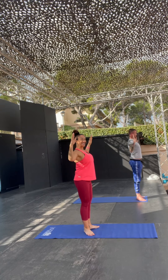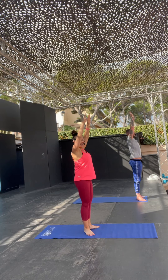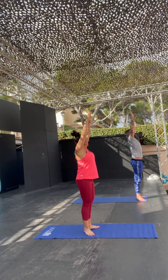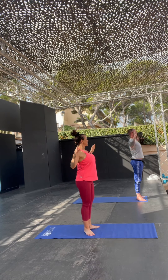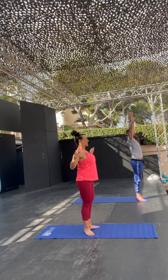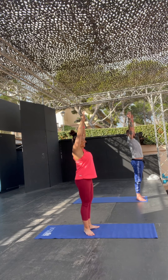Go lower, and lift. So let the inner thighs really draw together. Give me two more. Down, and lift. You've got one more, guys. Down, and then hold it at the top. We go into plie. Squat. Open. Close. And lift.